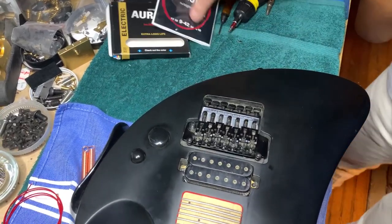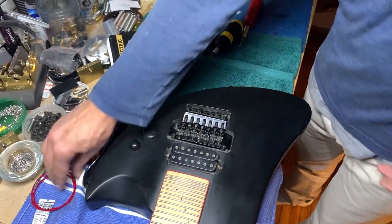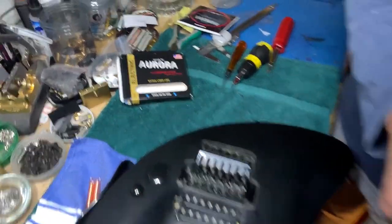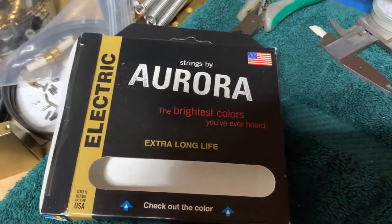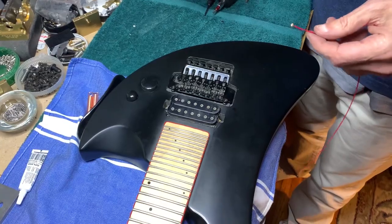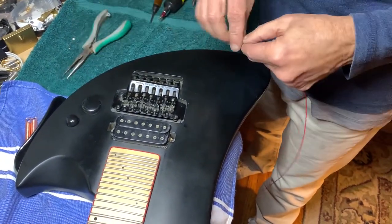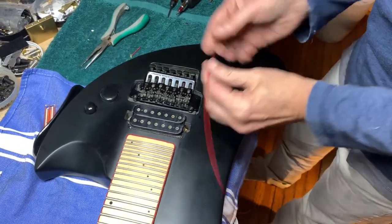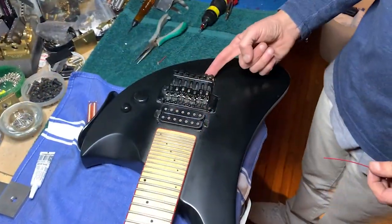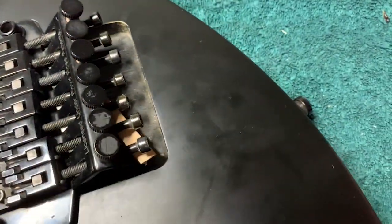Okay, so this is the seven string — these are the Aurora strings. Standard procedure: cut the ball end off. I've put a block here so that it's up and you can access everything.